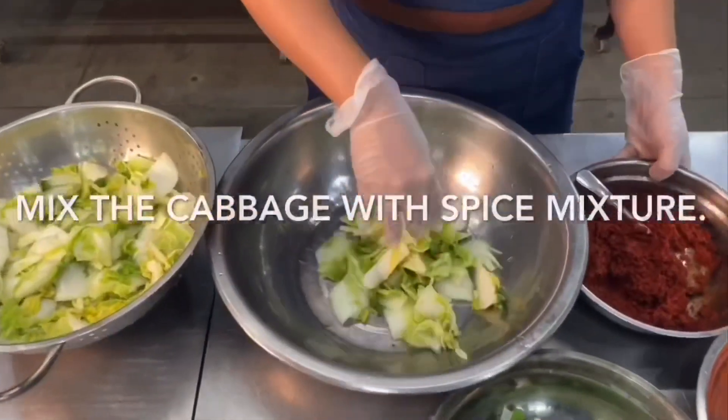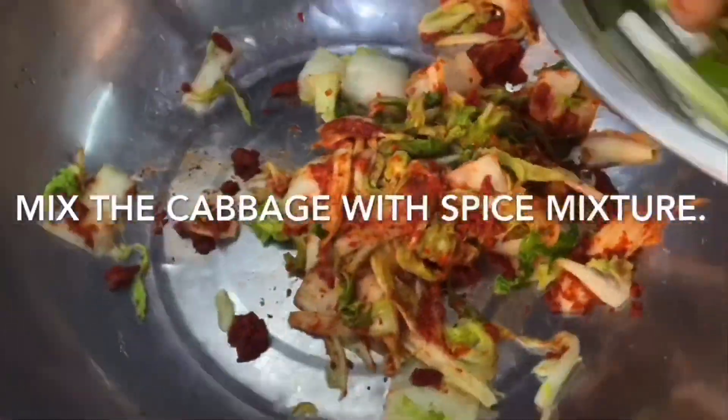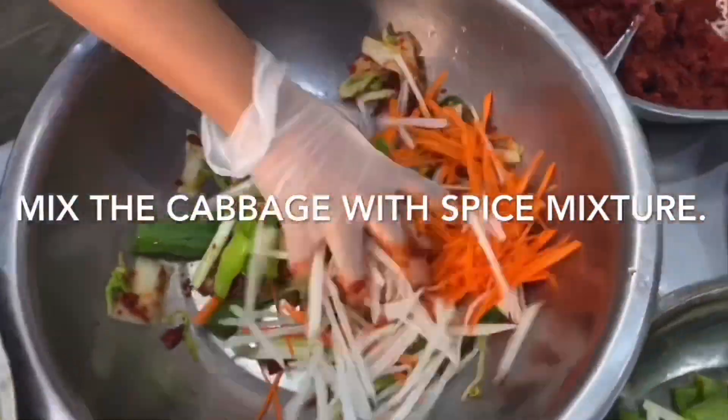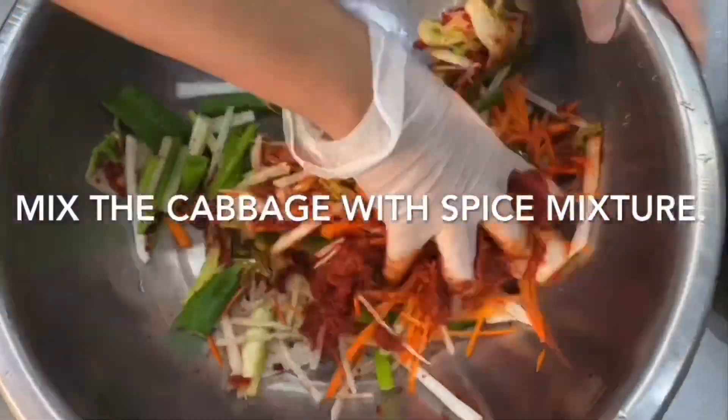And now it's time to rub the napa cabbage with the spice mixture. Make sure every leaf is covered with the spices. Add the rest of the ingredients — the carrots, the labanos, and onion leeks — then do the same thing. Rub it generously with the spice mixture.